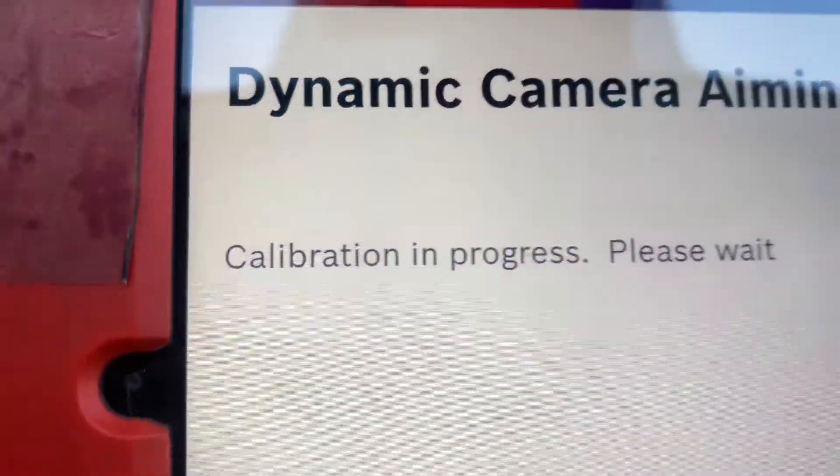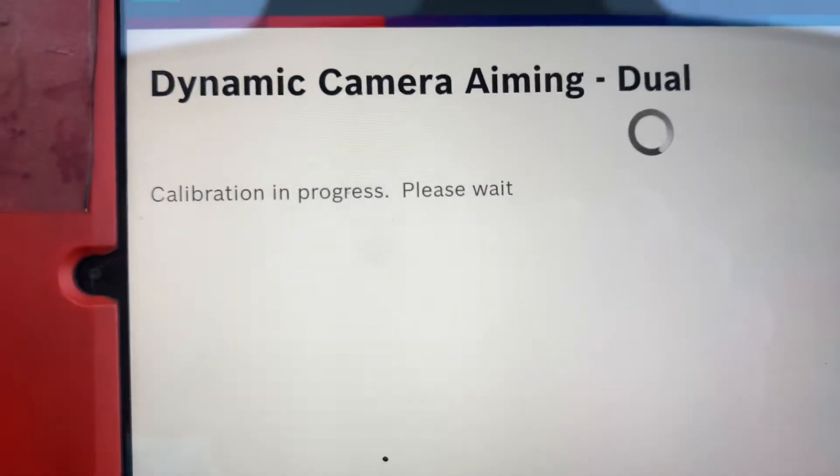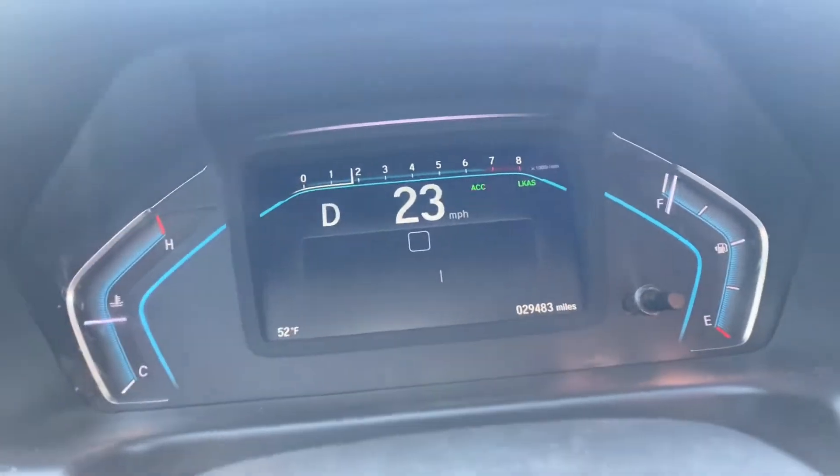After you hook up the tablet and everything, you'll see this is the dynamic recalibration screen. All you gotta do is drive your car between 40 to 60 miles an hour — no more than 60.